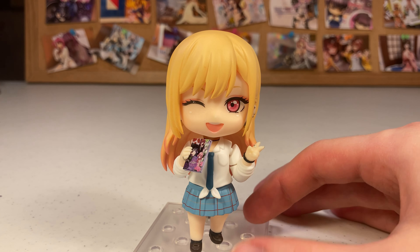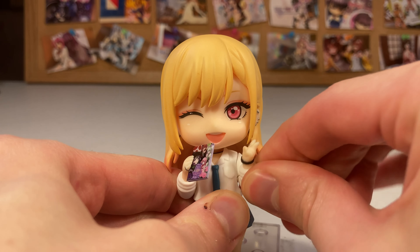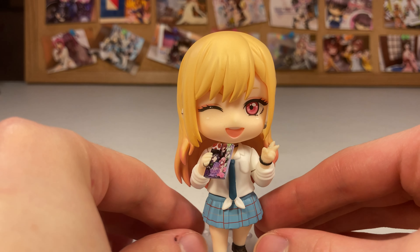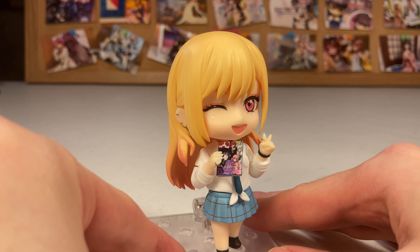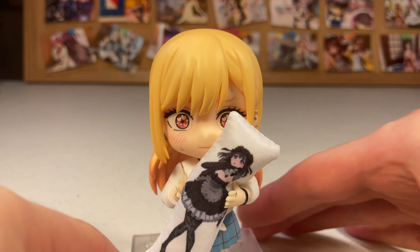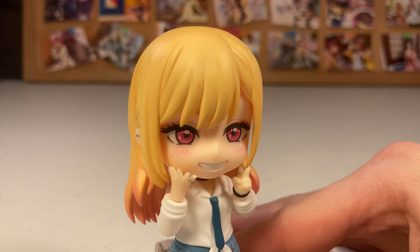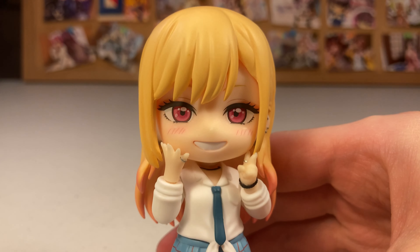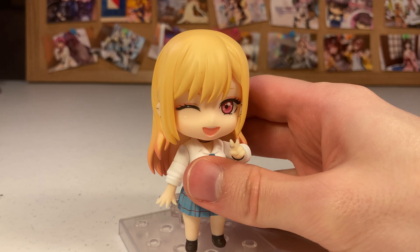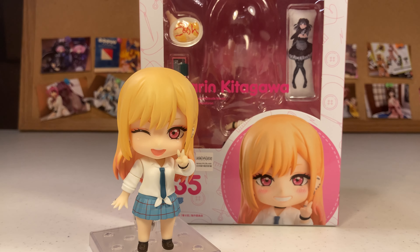So now I guess we can dress her up in her various poses and look at those. She does have quite stiff connections, which is good, but it makes it a little difficult to get the arms fully attached to minimize gaps. But overall, looks pretty good. And this is the final one that I'll probably leave her in on my shelf.